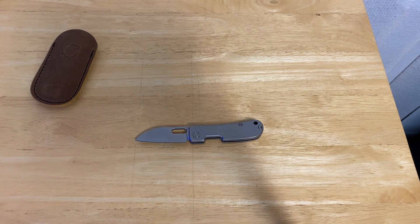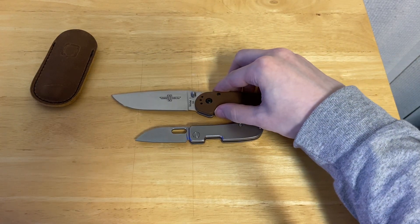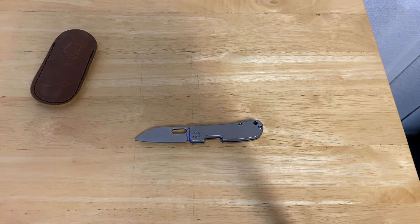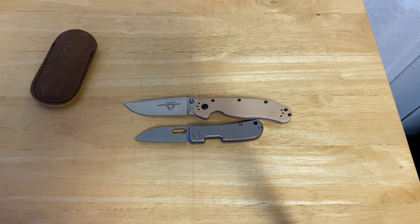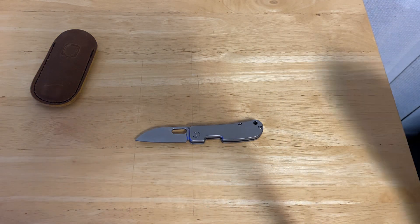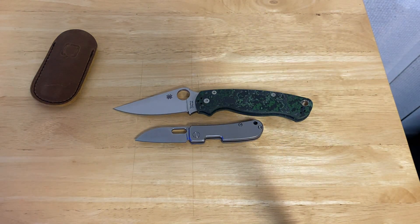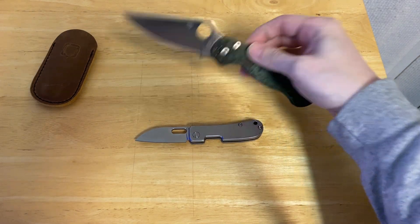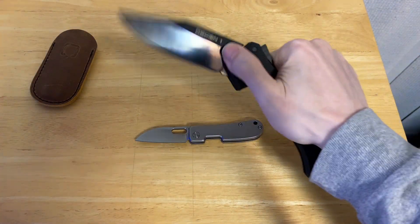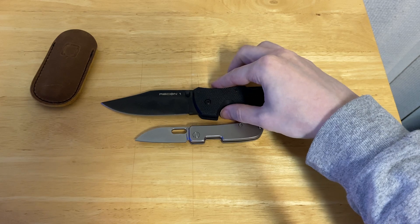Now let's do some size comparisons against this knife, starting with the Ontario Knives RAT Model 1, which really dwarfs it. Next up is going to be the Ontario Knives RAT Model 2, which actually is very similar on a top-to-bottom dimension, but yeah, it's quite a bit longer. Next is going to be our token Spyderco Paramilitary 2 — this one is a Smoky Mountain Knifeworks exclusive in CPM-4V with Fat Carbon scales on it. Next is going to be our token large EDC knife, which is the Cold Steel Recon 1, that totally dwarfs this.